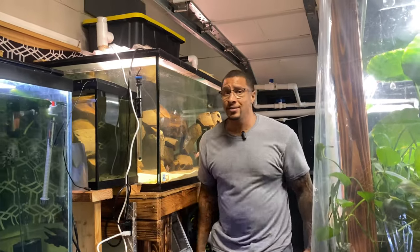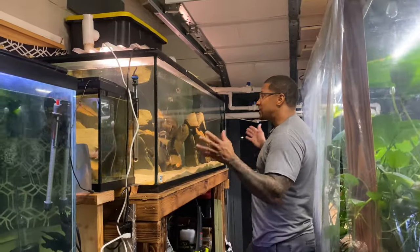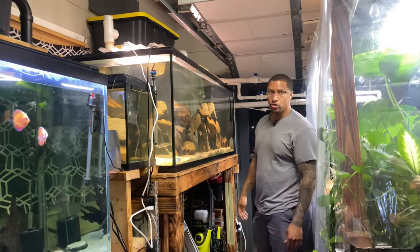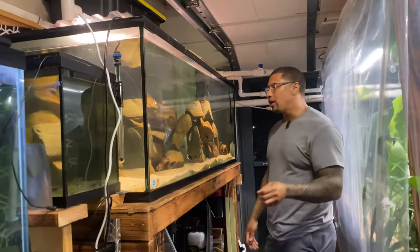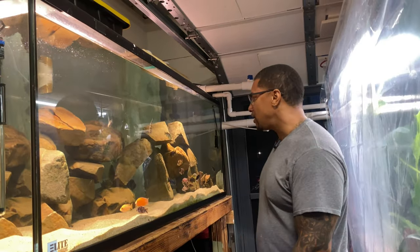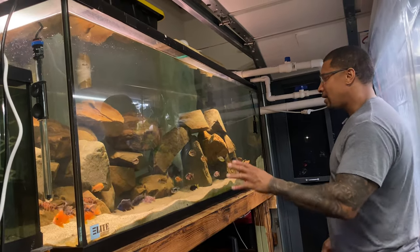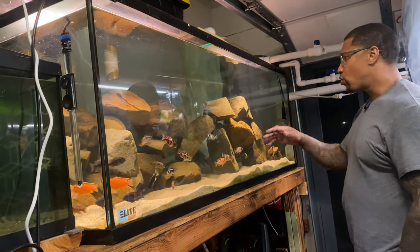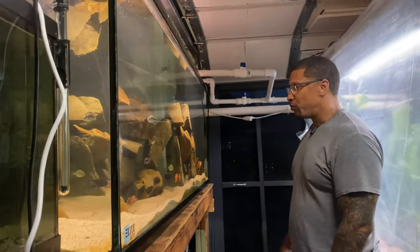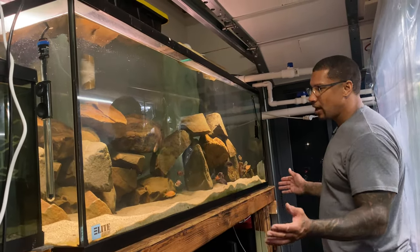All right y'all, so what do you think? Isn't that absolutely stunning to see the fish go from a 55-gallon to this 225-gallon amazingly huge aquarium? They're going to have plenty of room to grow. We're going to cherry-pick some other African cichlids that we want to add in here. Everybody's doing amazing — they are literally just exploring and going through the caves. The loaches are already doing what we anticipated, which is dig through the sand and help keep this tank clean. It turned out better than I thought.